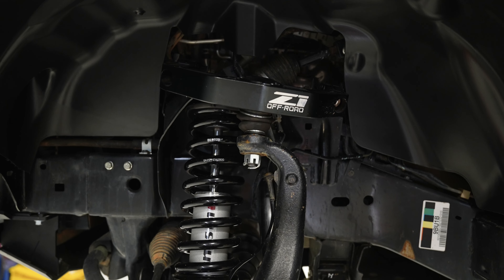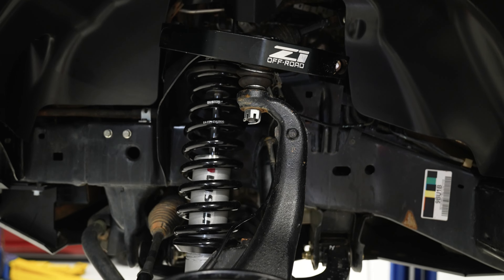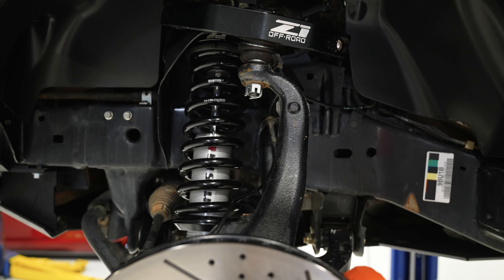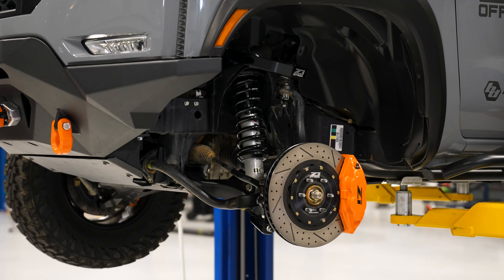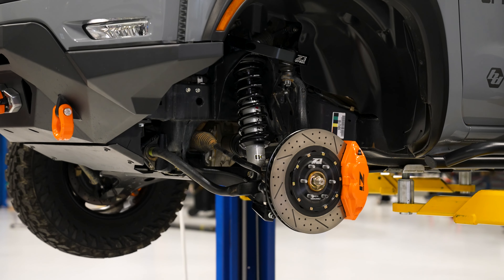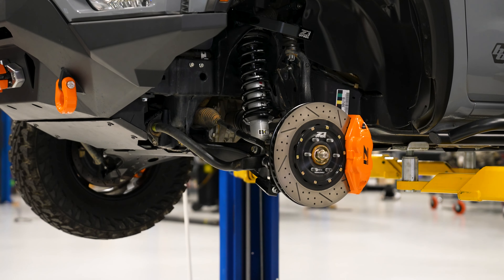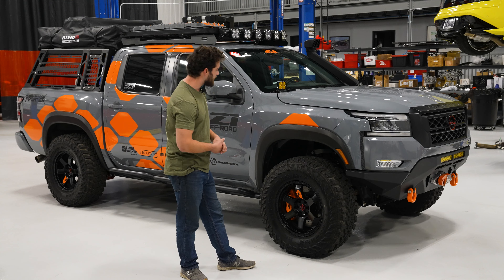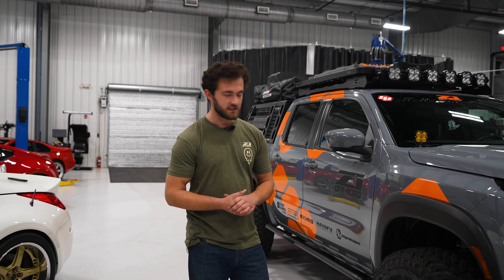Behind all that we've got our Nismo suspension. This truck rides like a dream down the trails — it's super smooth and buttery. We've got a 600-pound bilstein spring on the Nismo suspension, and that helps a lot with the extra weight from the bumper and all the accessories. Those shocks are awesome — they soak up all the bumps in the trail and you can really get moving fast without worrying too much. It's very confidence inspiring.